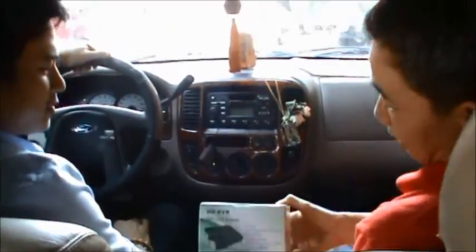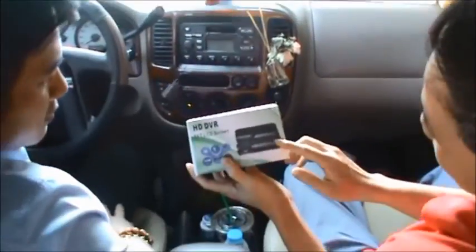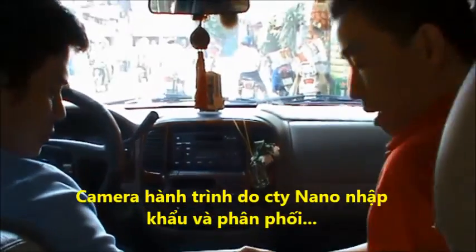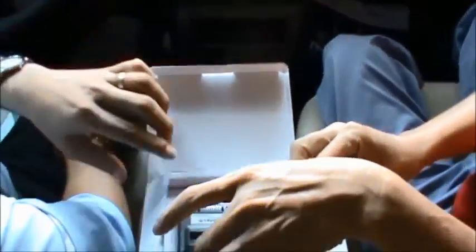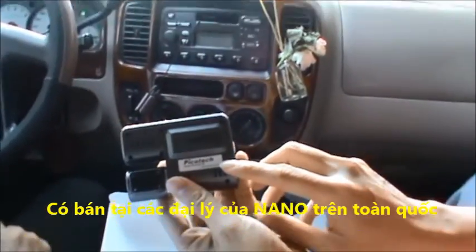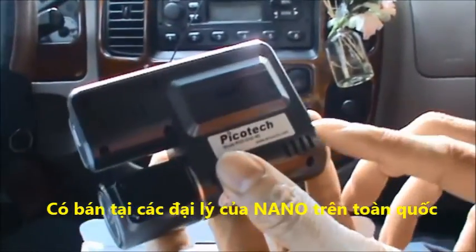Hello, I will introduce you to this product — the Nano dashcam from the company, which is now distributed by Bicotech. The company distributes it directly and distributes in Vietnam.